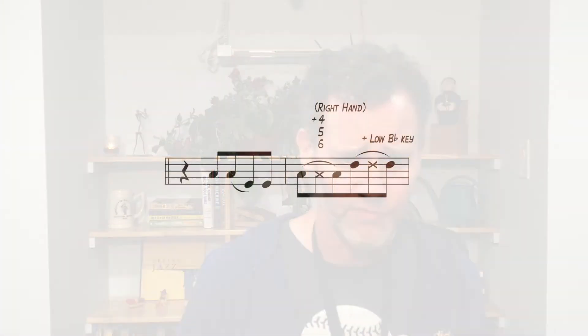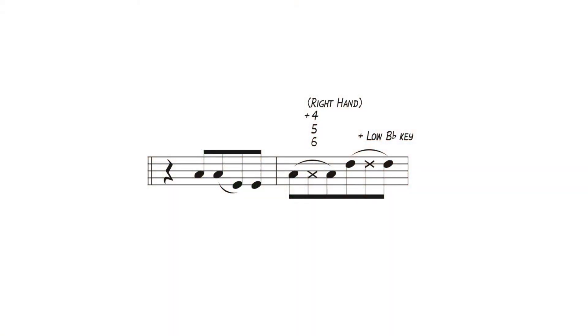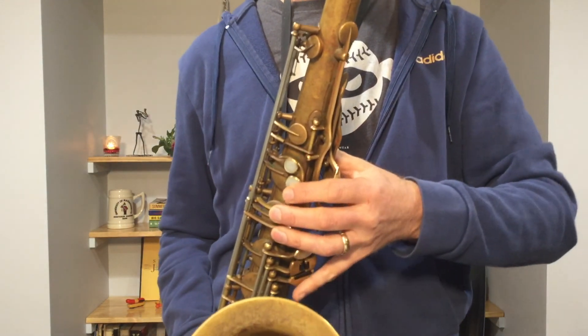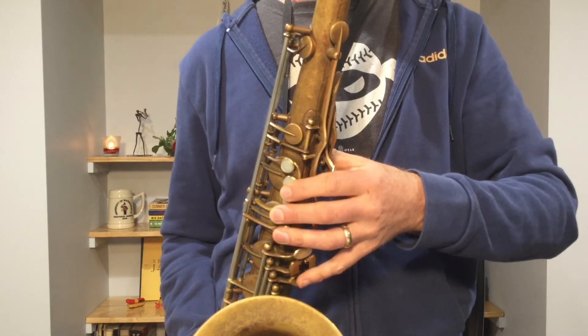Let's look at the notations, because they tell us what keys to use when we vent. Over the A we see 'right hand plus four, five, six,' meaning press down keys four, five, and six. It's common to number the saxophone keys: top hand is one, two, three; bottom hand is four, five, six. The next notation over the D says 'plus low B-flat key,' meaning you play the middle D fingering and add the low B-flat key — the same way we did in the previous example. In slow motion: I play a D and then I add that key. That is rhythmic venting in a nutshell.